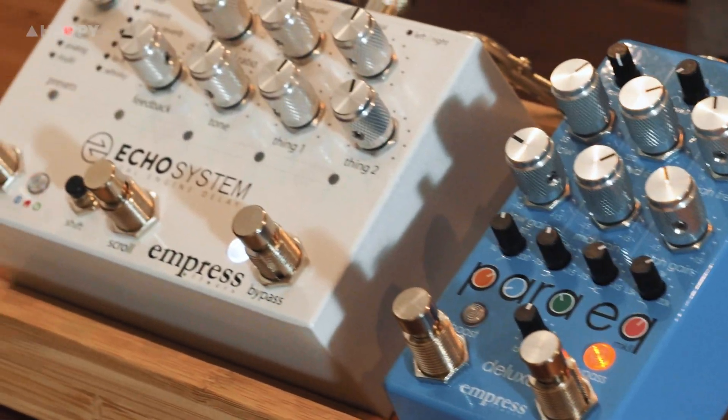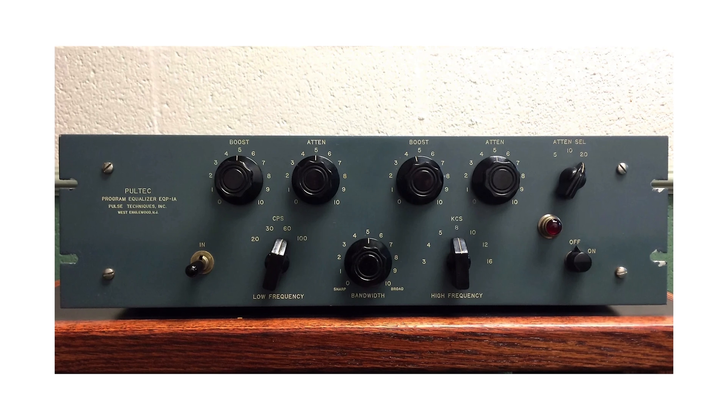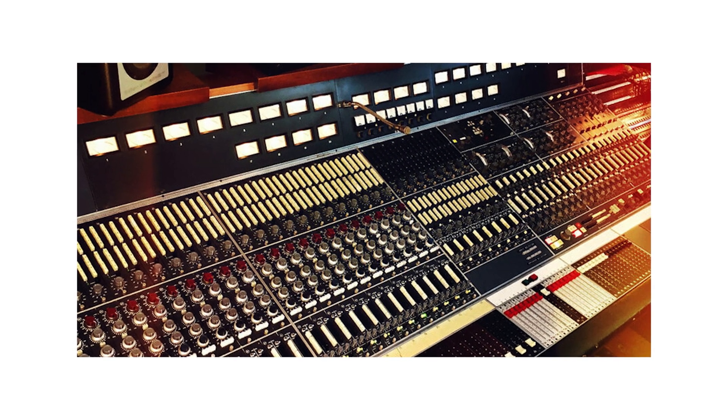Now what exactly is a parametric EQ? Electronic equalization has been around since the 1920s, slowly evolving throughout the decades. The 1950s saw the advent of the Pultec EQ P1A, whilst the 60s saw EQ appear on mixing consoles. However, no one had ever thought of, let alone figured out, adjustable Q on a continuous potentiometer, along with adjustable level and frequency altogether.